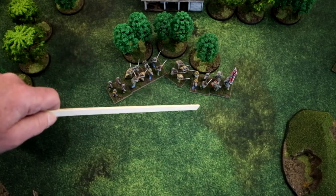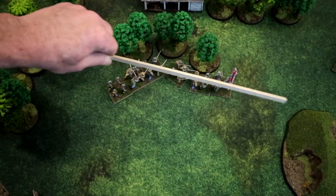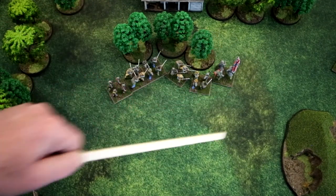You cannot have the column at directly 90 degrees or more acute — so you can't have bases facing in conflicting directions like that, nor can you do a 90-degree turn in the column.